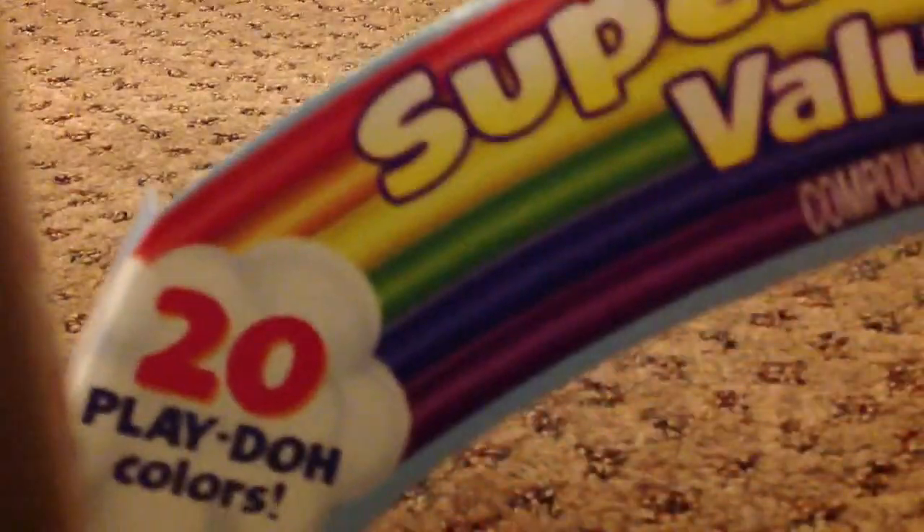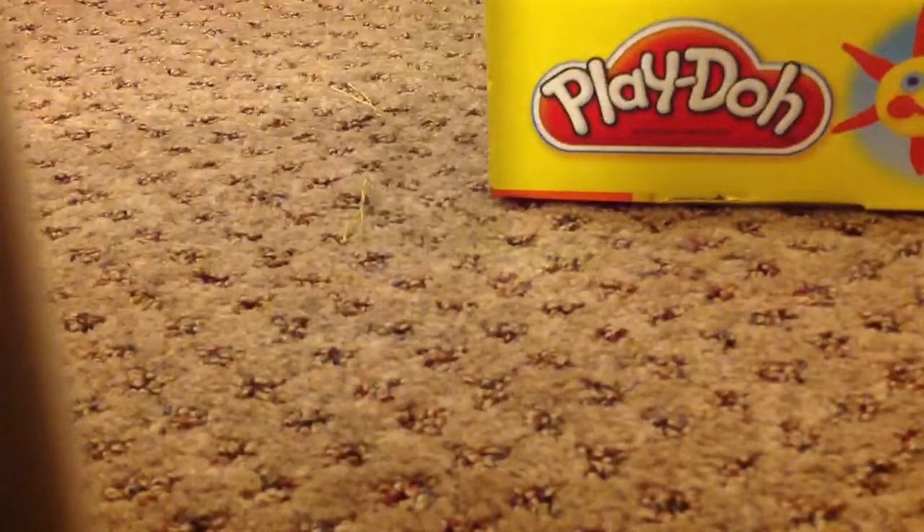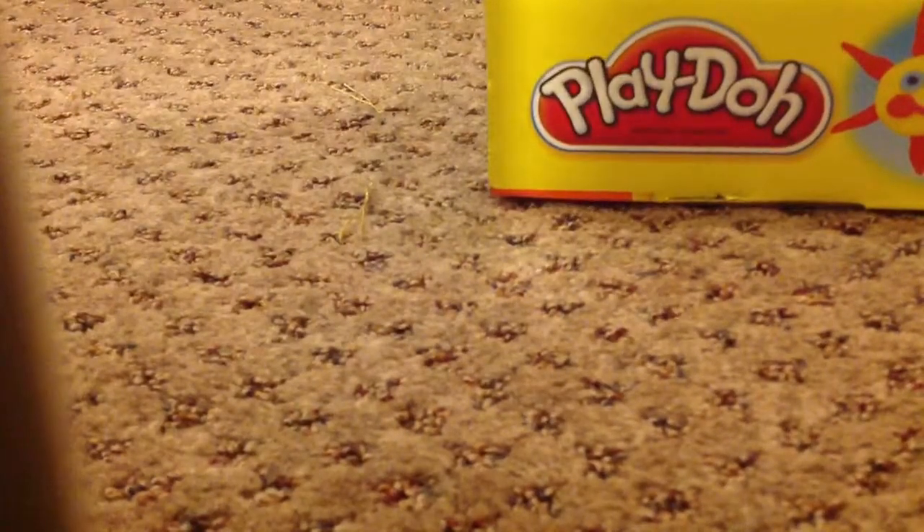So it's a Super Rainbow Value Pack — Super Rainbow Value Pack — with 20 Play-Doh colors and over 20 Play-Doh accessories. So let's get this puppy open and I'll show you all the colors.